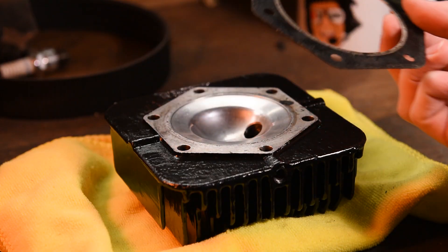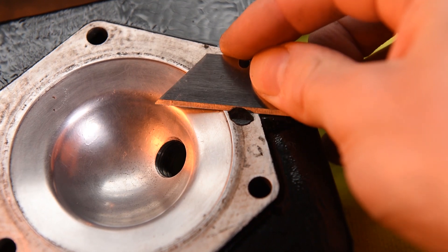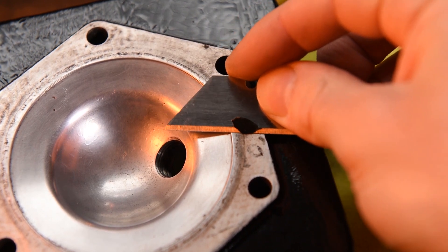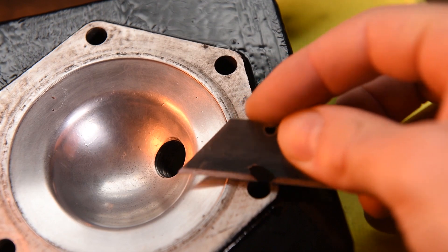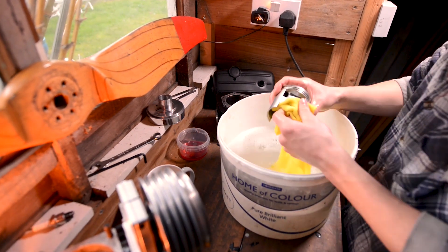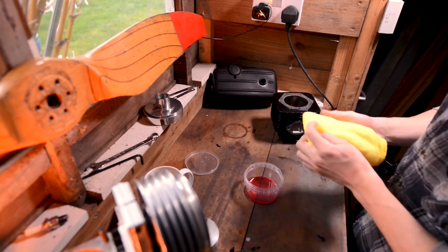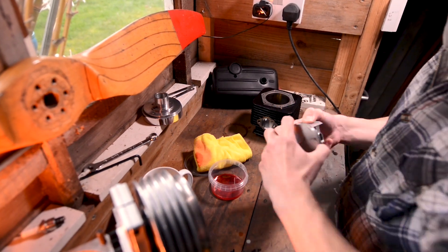Next up, we'll need to clean our gasket faces. Remove any old bit of gasket that's still stuck on. Got any stubborn bits? Use a sharp Stanley blade held flat against the mating face and then scrape them off. Be careful not to gouge the mating faces. Now that we've done that, we need to ensure there are no particles inside our cylinder barrel. This can be done by washing with warm soapy water, but make sure to dry your part as soon as possible and wipe down with a clean oiled cloth to stop corrosion. Do the same with your piston.